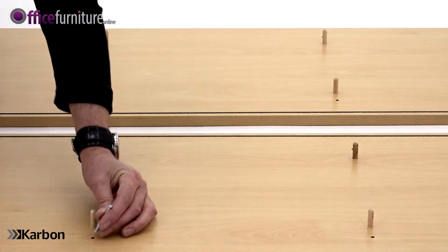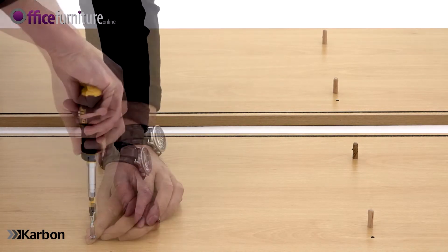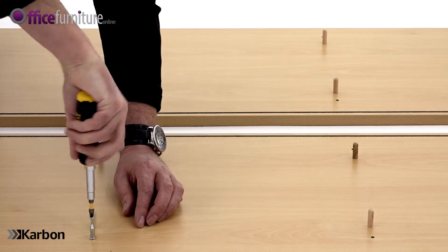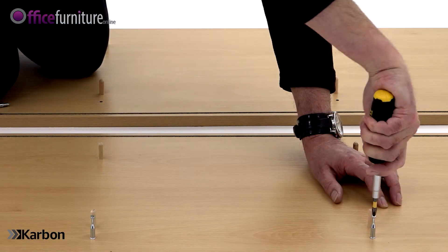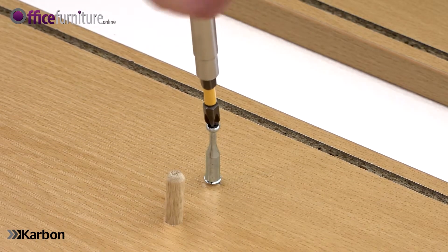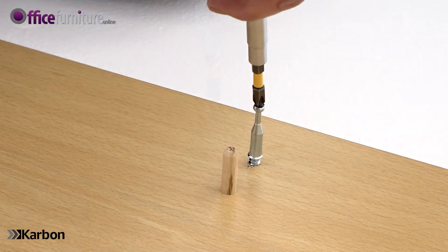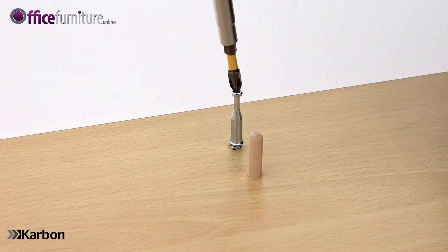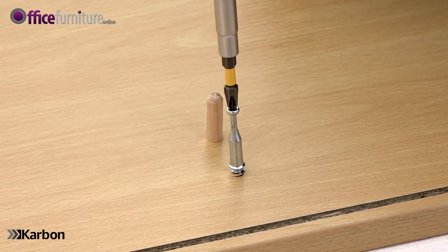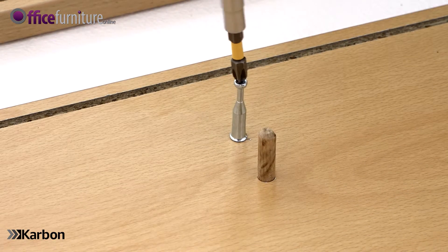Then insert four cam pins in the outer holes in the centre of each side panel. Step two: top panel.